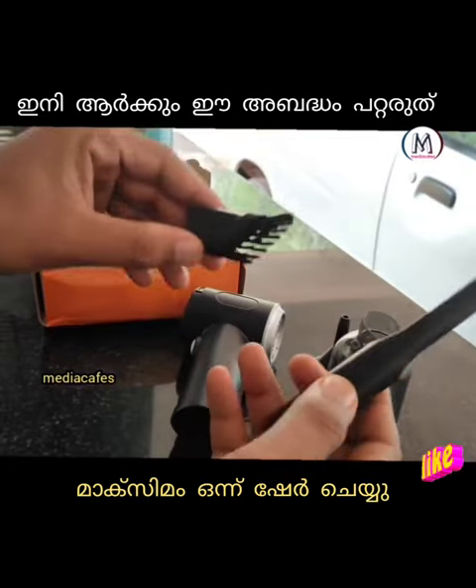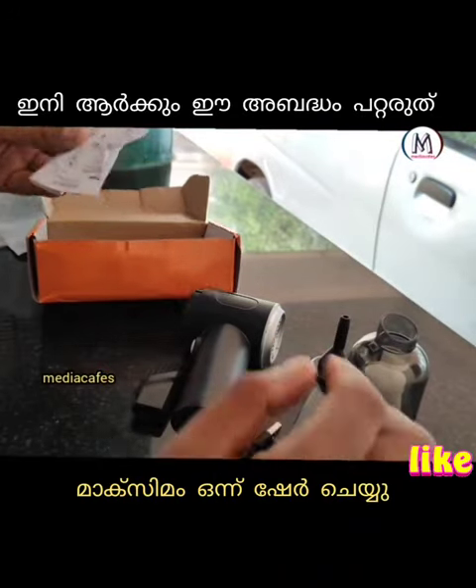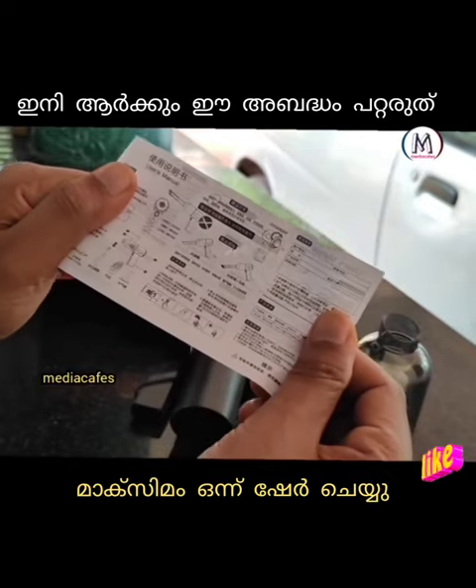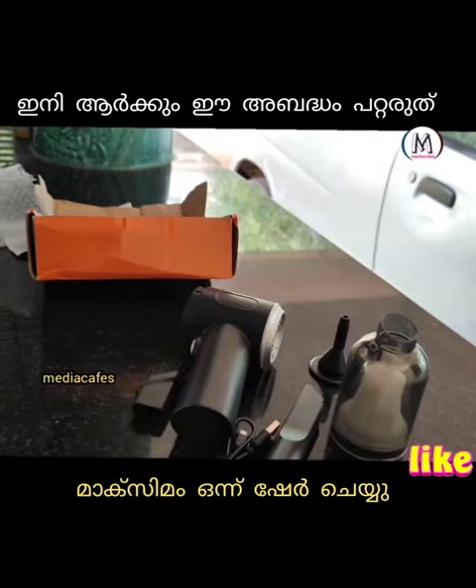There is a brush in this product. This is a user manual. There are details on how to use it, in Chinese and English.